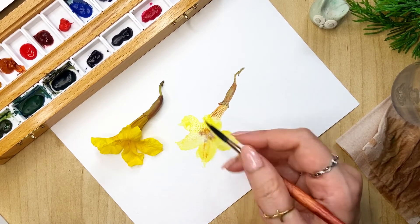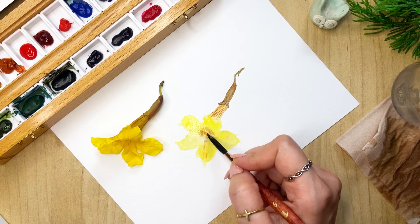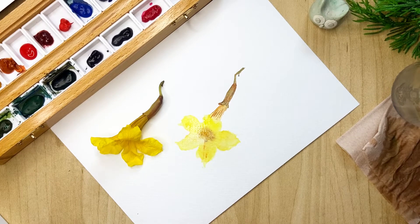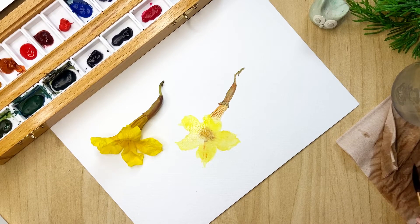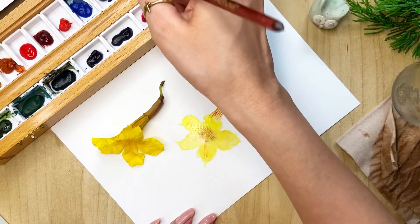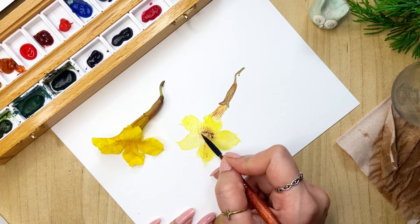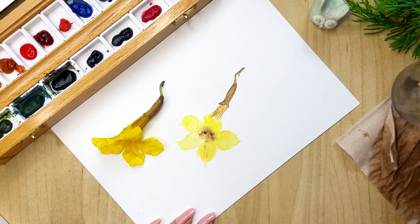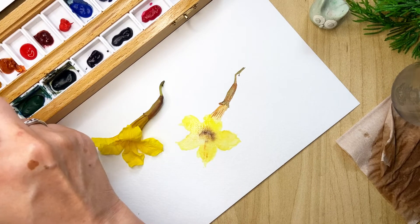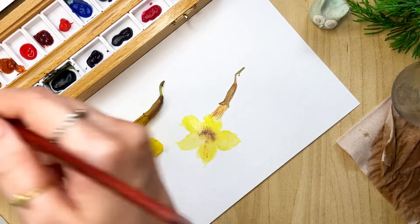So like this, when you go on your morning walks or when you are going out, you can keep an eye for things you can collect on the way and then bring it home and try to paint it. It can be anything — berries, twigs, flowers, or anything that you find. I absolutely love doing that. Now I'm just mixing a little orange into the yellow.